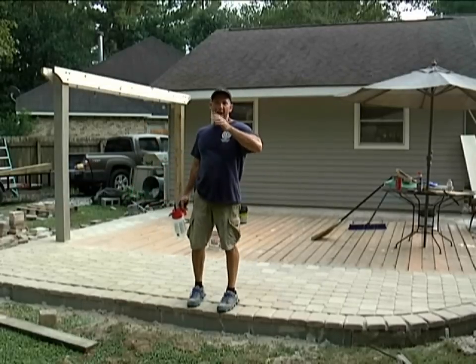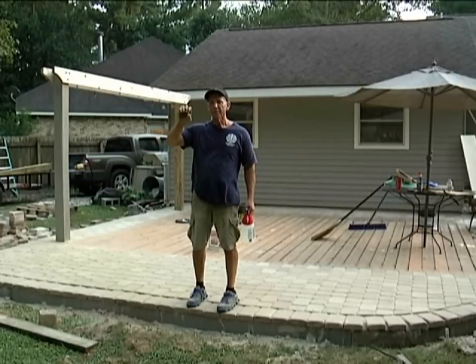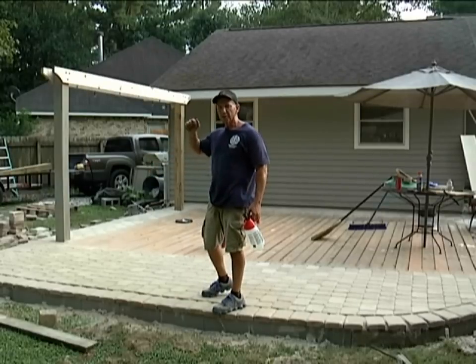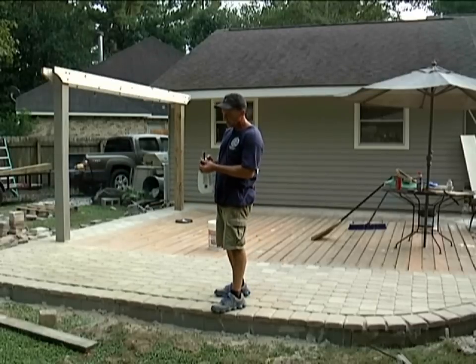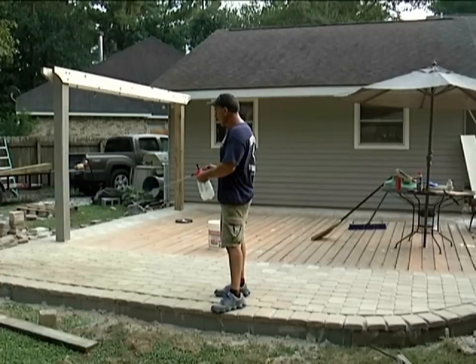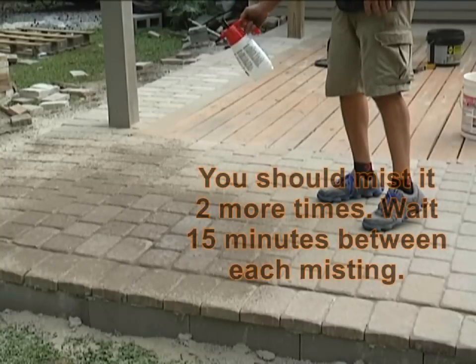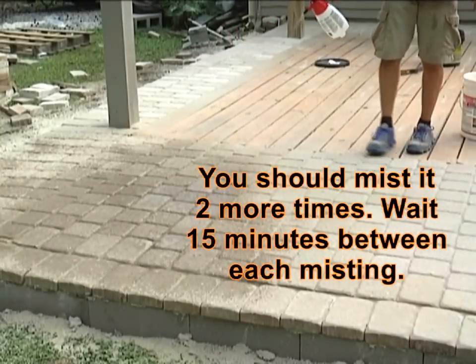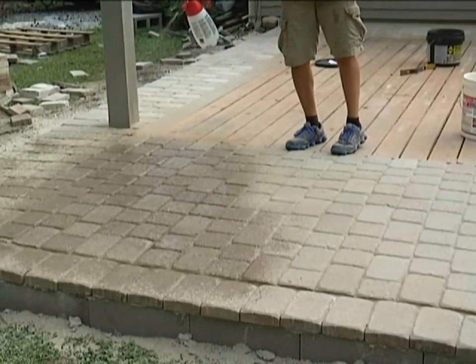It's ready to wet down. I don't use a hose because the spray is a little too hard and I just want to mist it — all you want to do is dampen it, not soak it. So this little sprayer works well. It sprays a mist and I can wet it down all the way around real easily. Any bug sprayer will work because you can set it to mist. If you hit it too hard with a hose, you'll wash that sand away.